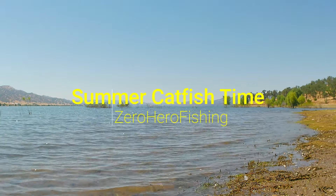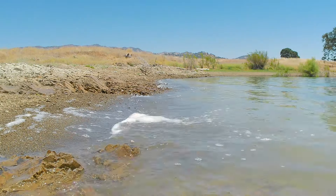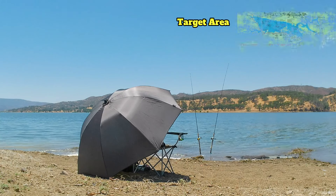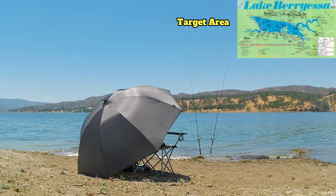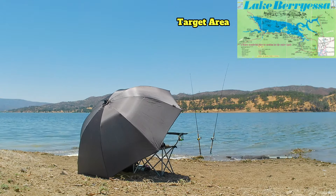Hello ladies and gentlemen, welcome back to the show. On today's episode I am going to do a little bit of summertime catfish fishing from the bank. I'm out today at beautiful Lake Berryessa, and I will be targeting exclusively channel catfish and whatever other species of catfish that will show up.